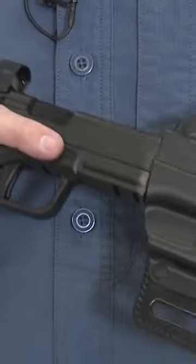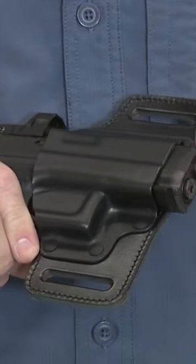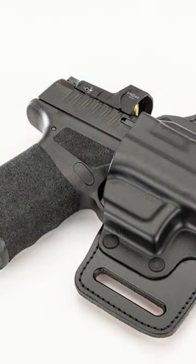Number two — the TacSlide from Galco. It's got a nice, tight retention on it; this thing is not going to fly out. The TacSlide has several fits, and the Hellcat is one of them. Look at that retention — it's amazing. The TacSlide is half leather, half kydex.